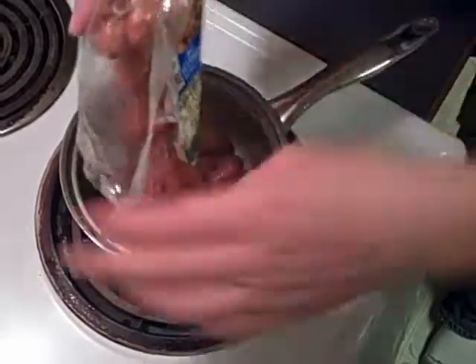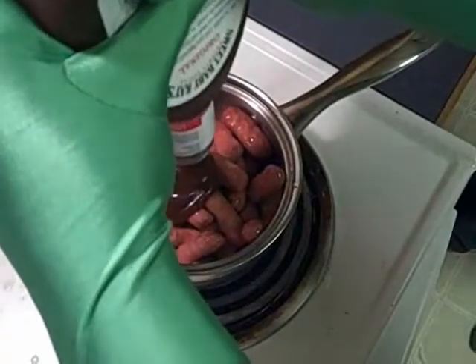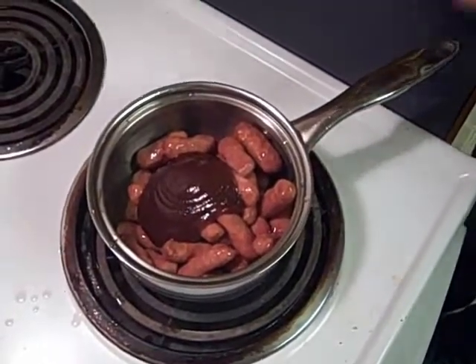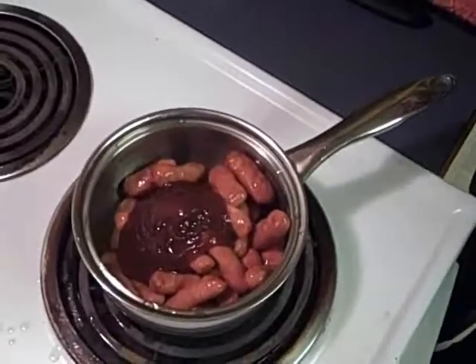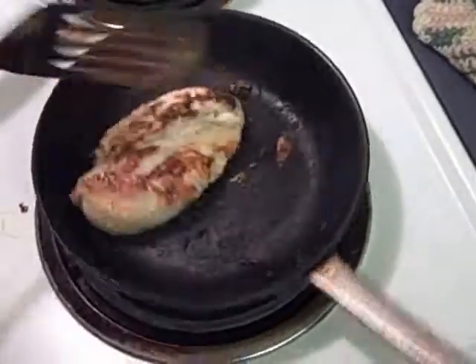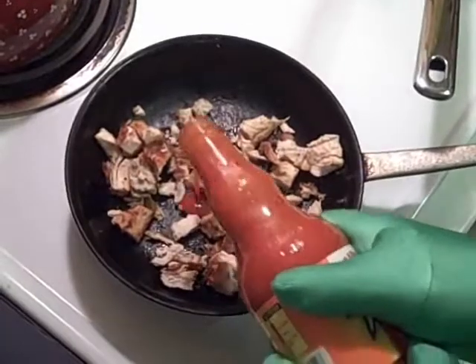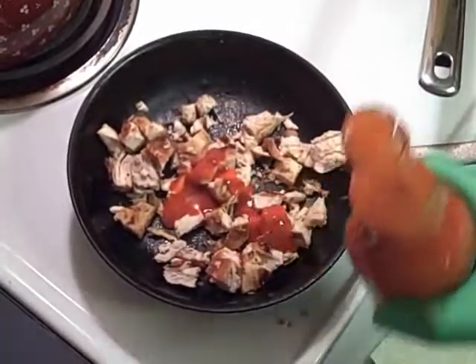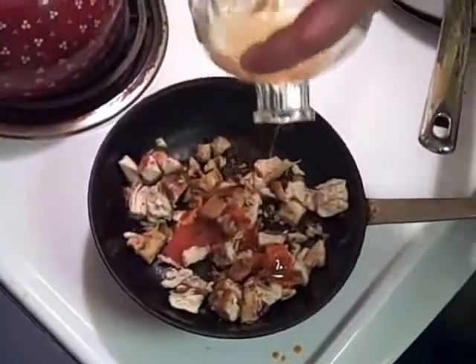We're starting off with cocktail weenies and barbecue sauce, with a little bit of Jack Daniels. Oh yeah. Chicken, buffalo sauce — made with real buffalos. And most importantly, the secret ingredient: bacon infused vodka. We're getting drunk in this bitch.